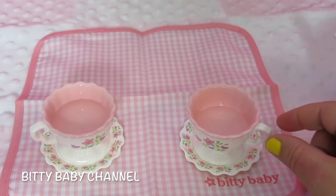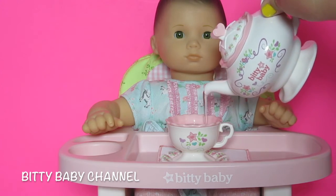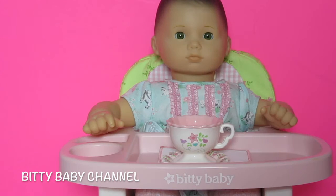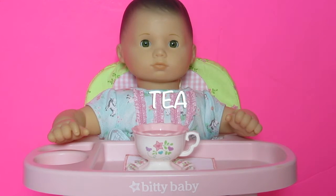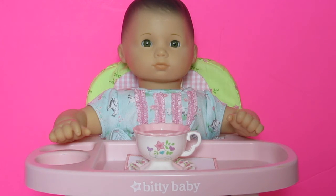Paisley, would you like some tea? Oh, I think she loves it. It'll be so fun to have a tea party soon with Bella and Paisley and Elsa. If you like this video, type the word "tea" in the comments below, and don't forget to give us a big thumbs up and subscribe if you have not yet subscribed. Thank you for watching. Bye-bye.